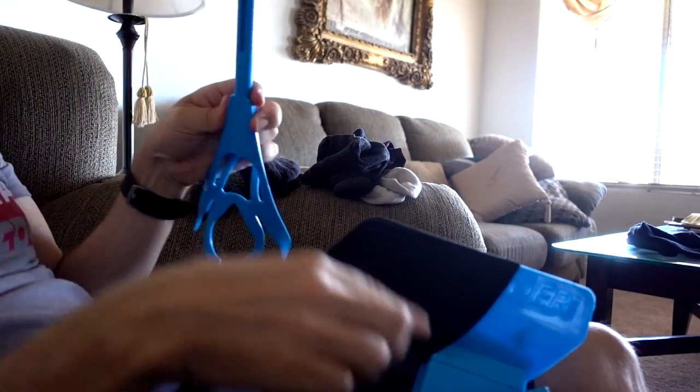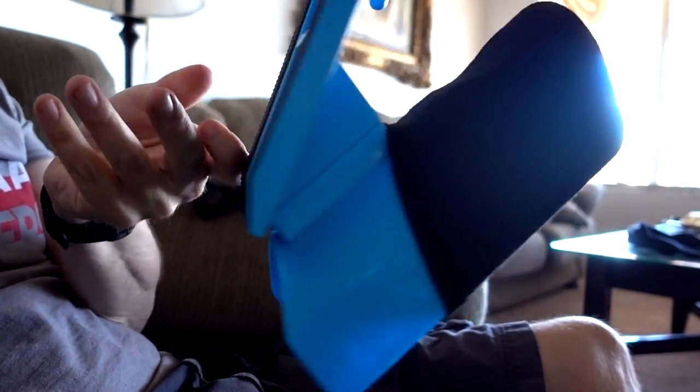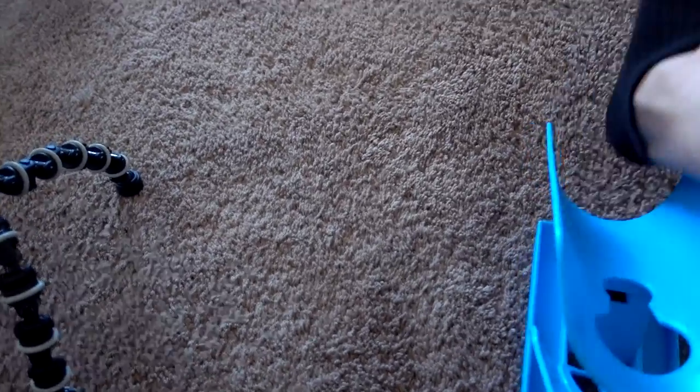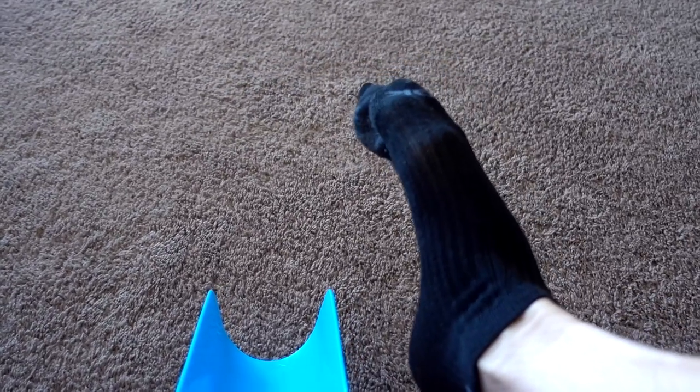Then you take the handle and lower it down to the floor. Then what you're supposed to do is put your foot in there. Maybe not — let me try that again.